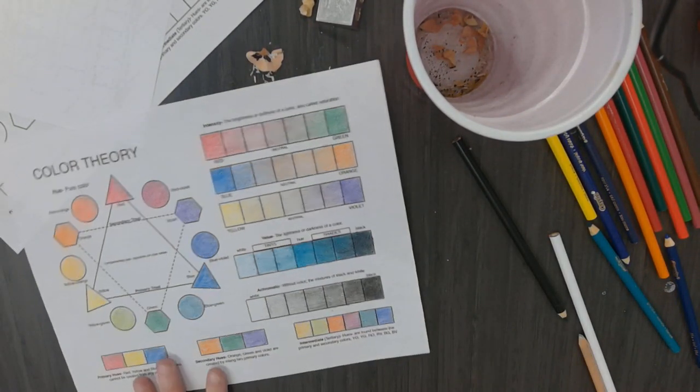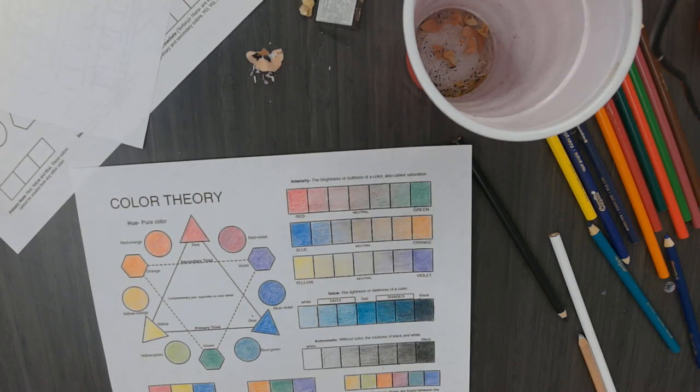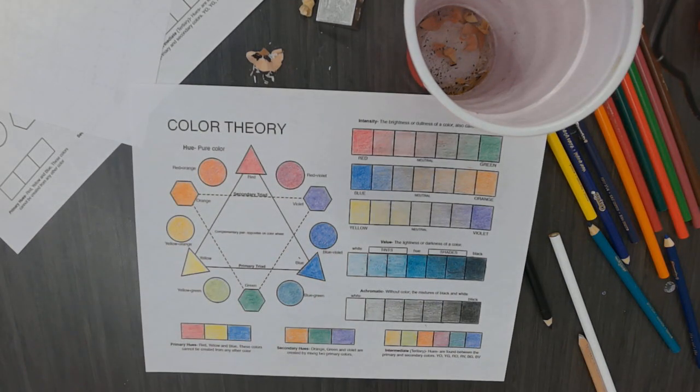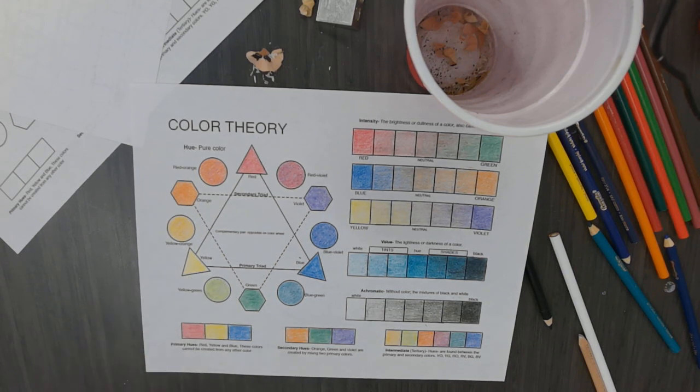Okay, so that's what it should look like. Make sure your name is on the back of it. Take a picture of it and upload it to your digital portfolio - it's under the color theory slide. So you'll have to go find the color theory slide, drag it up to the next project in your digital portfolio, and answer the essential question.